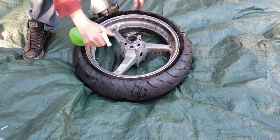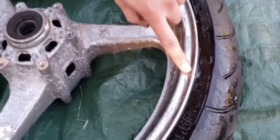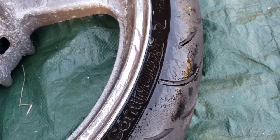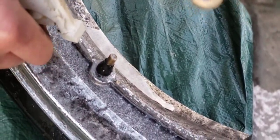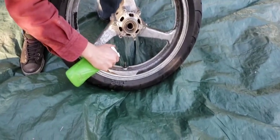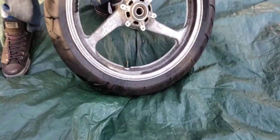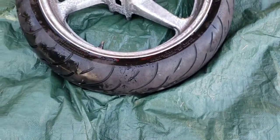As you can see, there are some air bubbles coming out, and I guarantee the other side's leaking too. Check if the valve stem is leaking — it doesn't appear to be. Go to the other side.